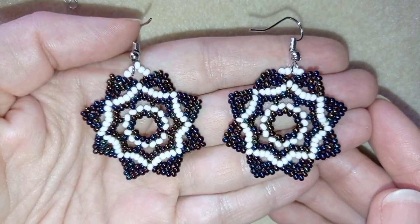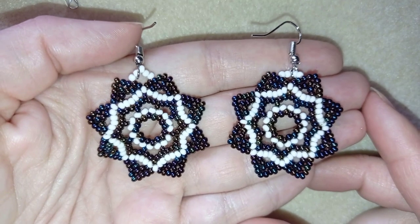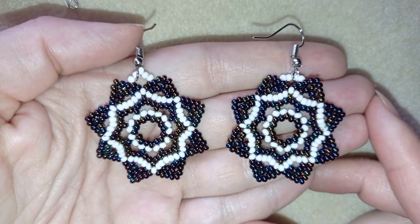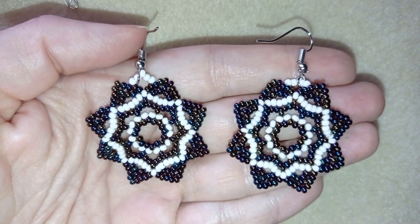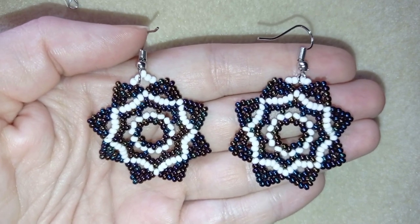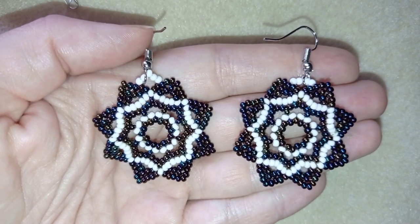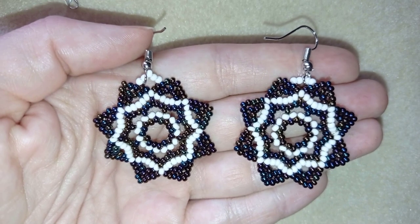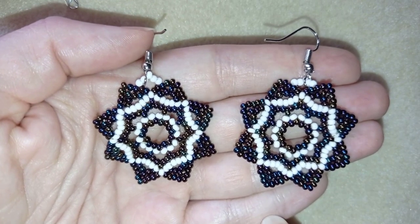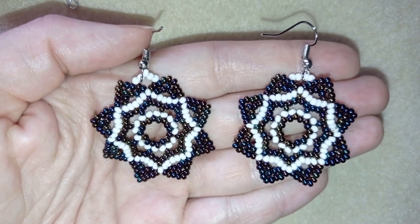Hi there you guys! I'm Teddy from Bijuteo Beading and in today's tutorial I'm going to be showing you how to make these white retro seed bead earrings. They're easy to make and with my step by step instructions I'm sure that even if you are a beginner you will be able to make them. I use really simple stuff — only seed beads and regular ear wires — so it's not a difficult project.